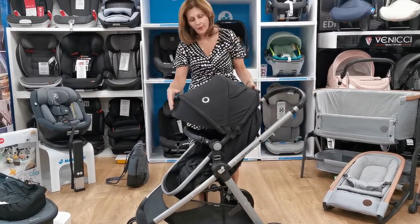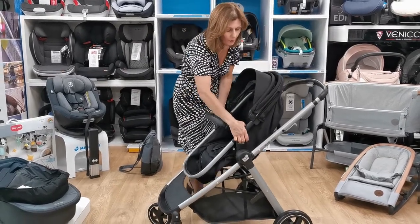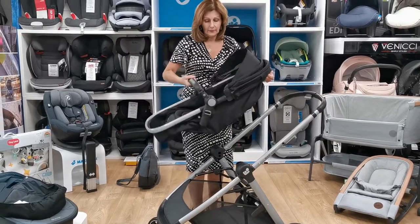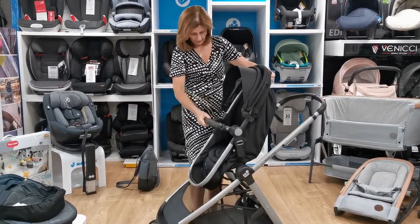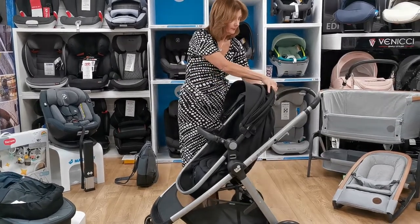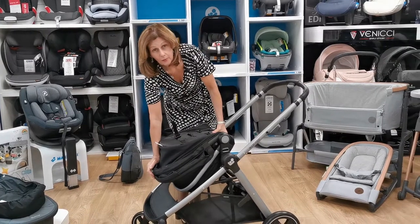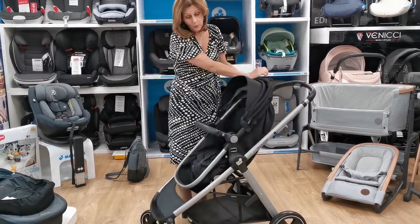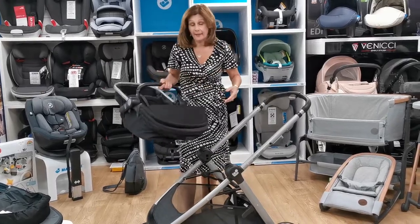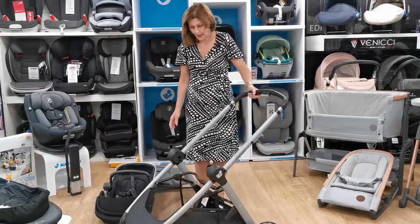You can actually fold the seat unit up, so if you are short of space the seat unit will fold up — that's what this button is for here. You can bring the backrest together. And if you have a small car, we actually got it in the boot of the Igo this morning without folding anything up; we did have to take the wheels off the chassis, but we didn't have to do anything more than that.